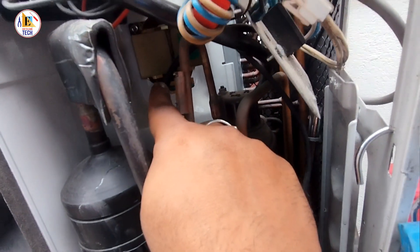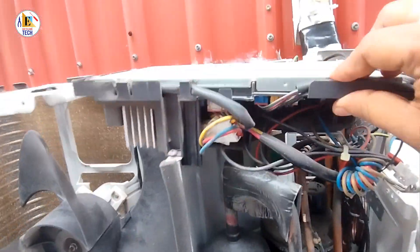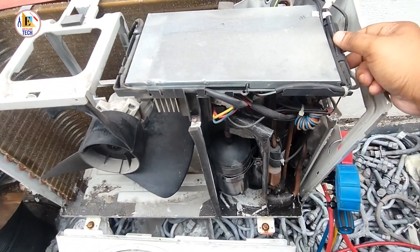Inside this part, this is the reactor. And as you can see, this is the inverter PCB card for the outdoor unit.